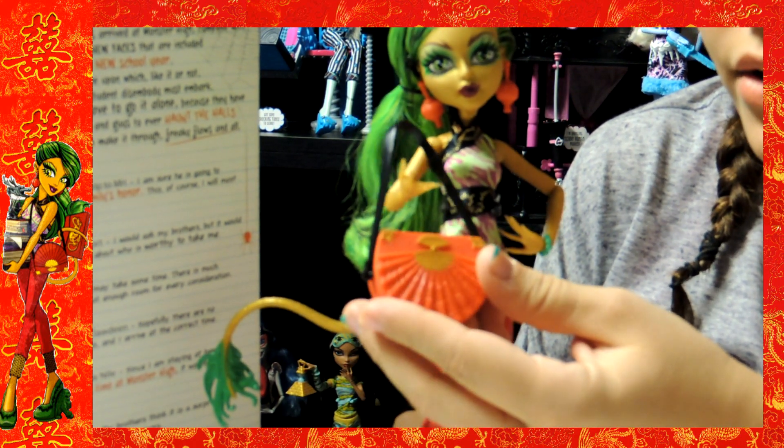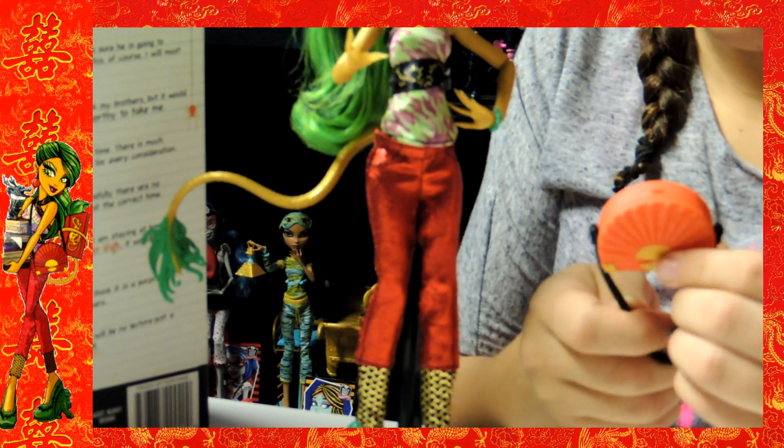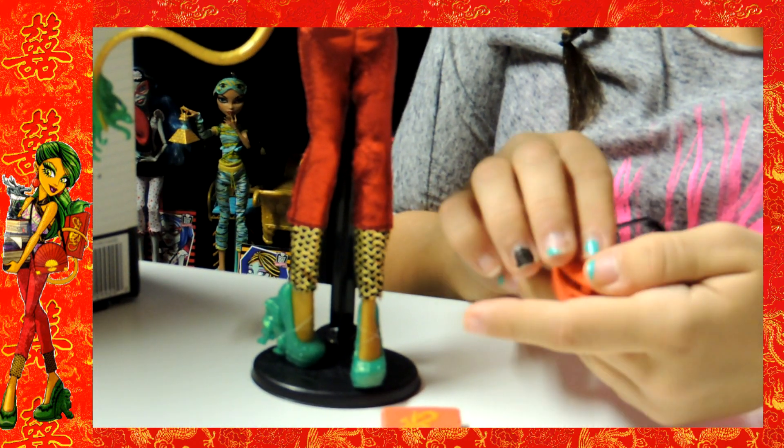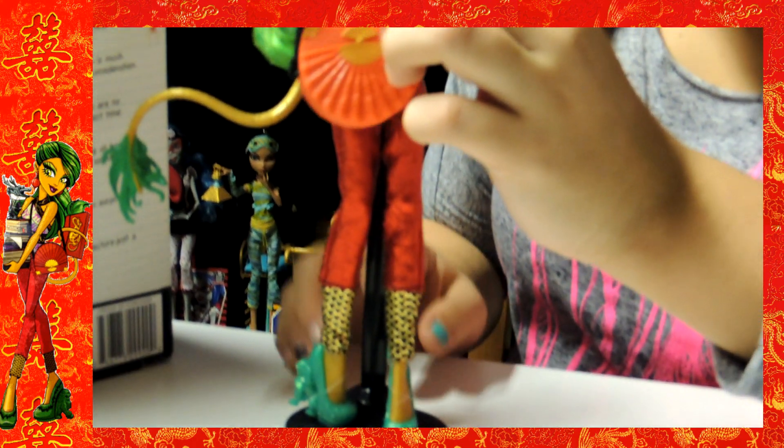Her purse is red-orange. It has gold right here and right here it's like a fan and you can open it and close it. It has a black strap.